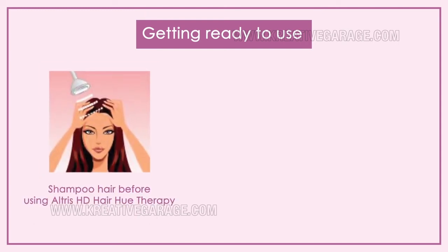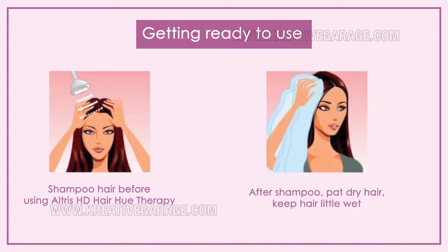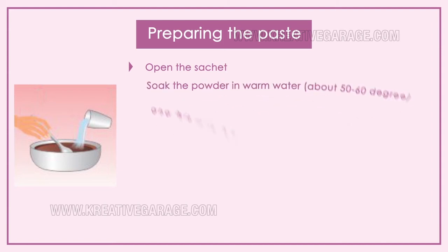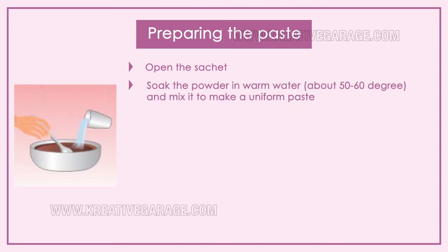To get ready to use Altruist HD Hair Hue Therapy, first shampoo your hair. After shampooing, pat dry the hair and keep it slightly wet. Next, open the sachet — once opened, use all the powder from the sachet, as any leftover powder will oxidize and will not give the desired result. Soak the powder in warm water at about 50 to 60 degrees and mix to make a uniform paste.